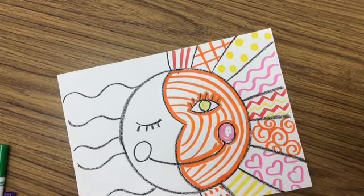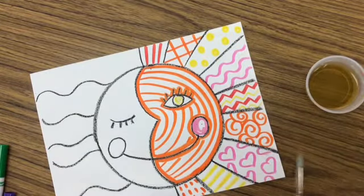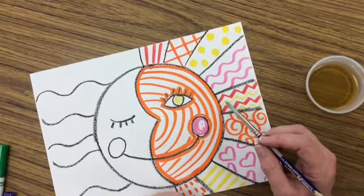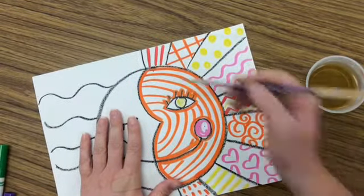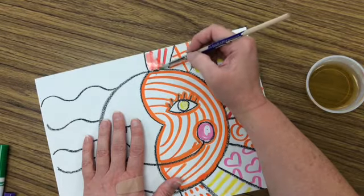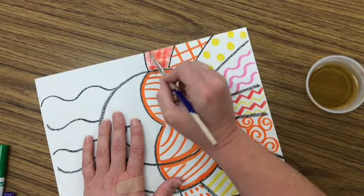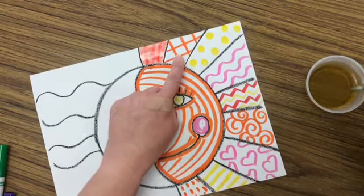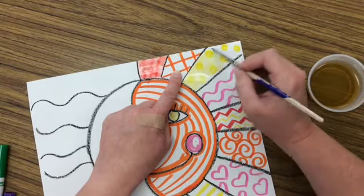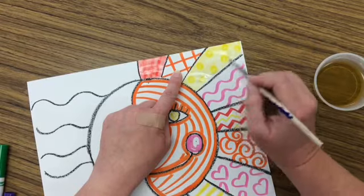Now you're going to take some water and a paint brush. If you don't have a paint brush and you're doing this at home, try using a cotton swab like a Q-tip. I am just going to get this little area wet — just use the tip of my brush and let it touch the marker. I'm going to try to keep this color inside this area. I'll skip this area right now so it has a chance to dry, then I'll do the next space. Sometimes if you're having trouble keeping your color inside the area, the crayon is going to help you a little bit because it will resist.